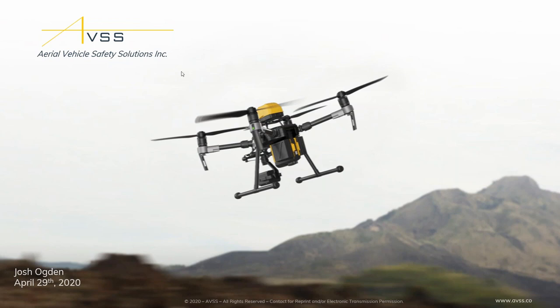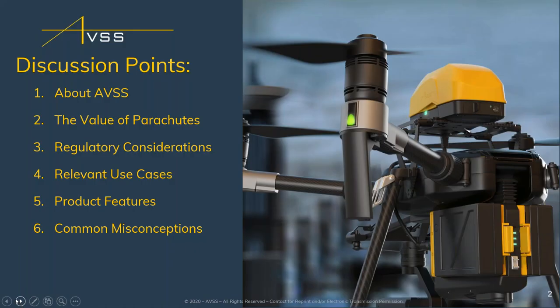Hi everyone, my name is Josh Ogden, one of the team members of AVSS — Aerial Vehicle Safety Solutions. We focus on building parachute recovery systems for commercial drones. Today we'll do a brief overview of our company. As Kerry mentioned, we're probably not the most well known. We've been around since about 2017, based up in Canada, and have been in development over the last three years, really bringing this first product to market specifically for the M200.